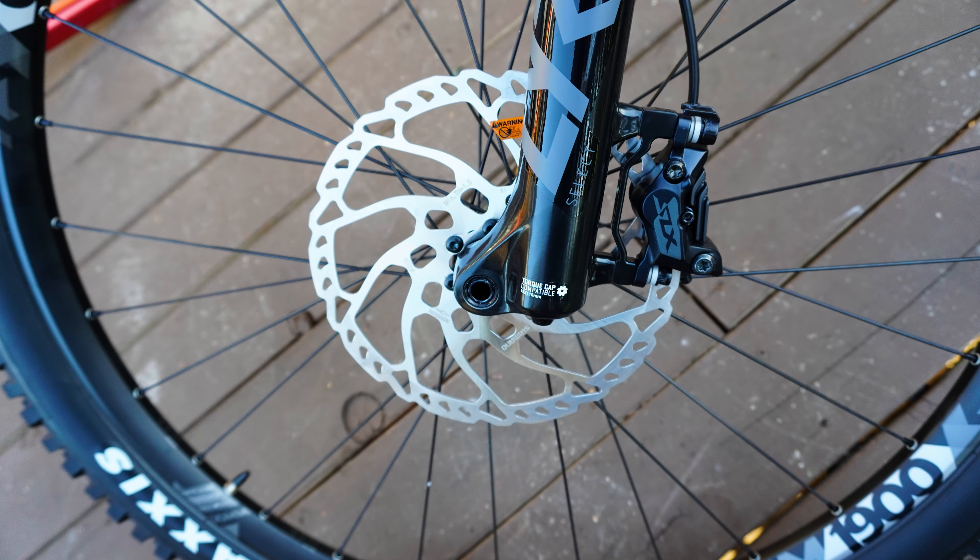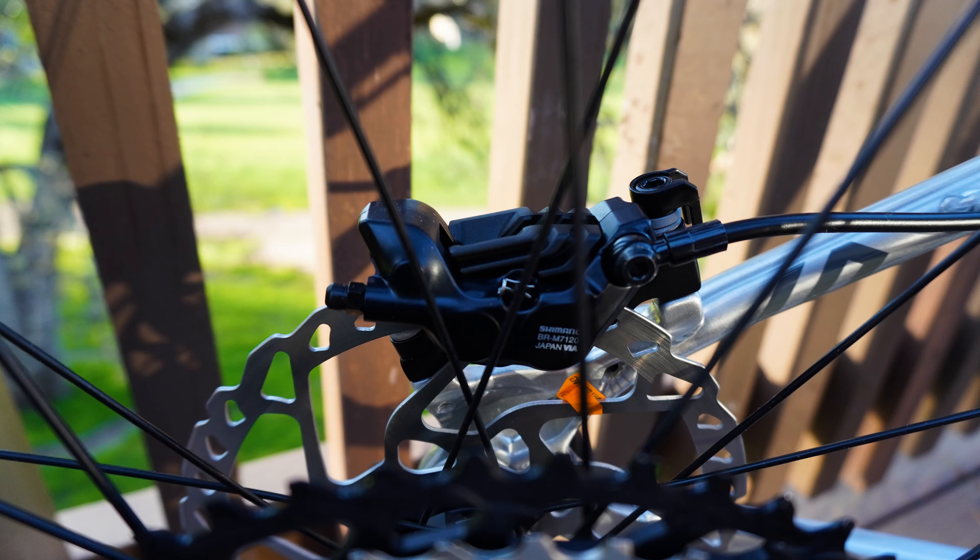It is on the slacker side, but that does help with the reach. On the size large, reach is 450mm — I was thinking that's short, but with that slacker seat tube angle you're going to get more comfort in the cockpit. It feels a little longer than you'd expect for something with a steeper seat tube angle. The head tube angle is at 65 degrees — 66.5 when sagged in — and the chainstays are nice and long at 440mm for the size large, which should translate well on the trail.